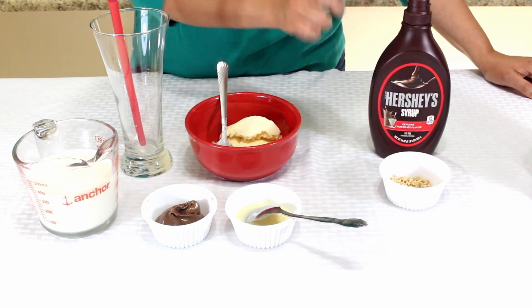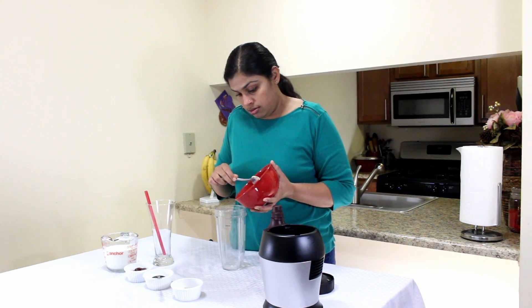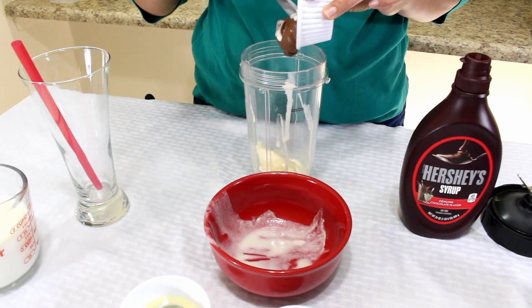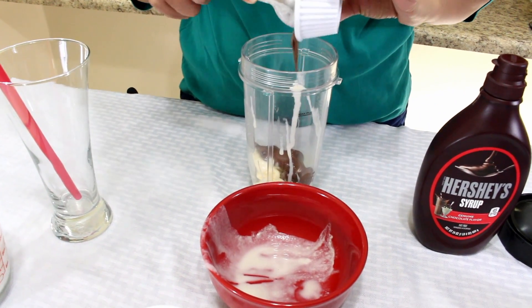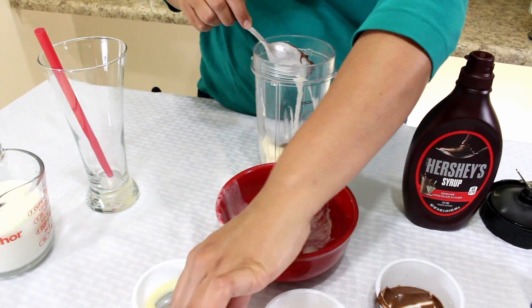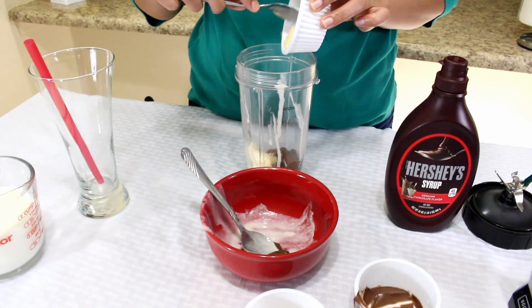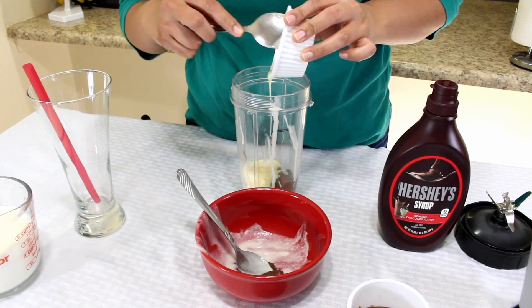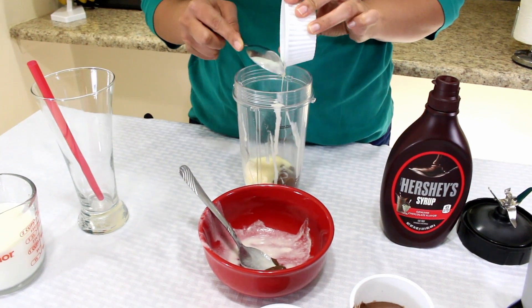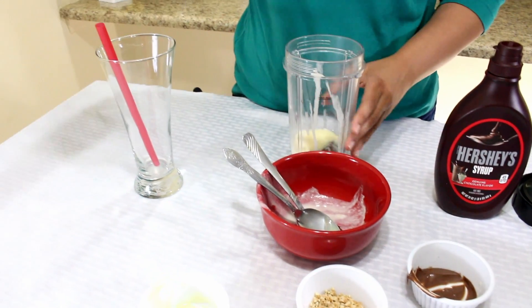In the blender, I'm going to add the ice cream, now the Nutella, now the condensed milk, and now we can pour the milk.